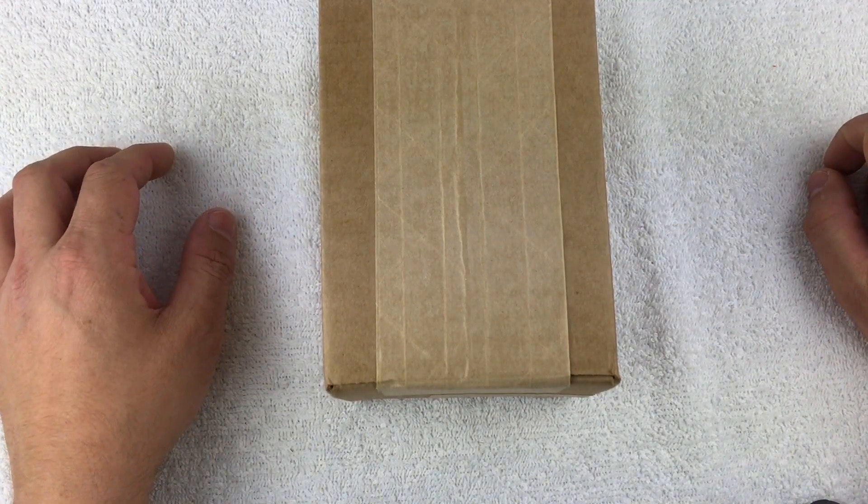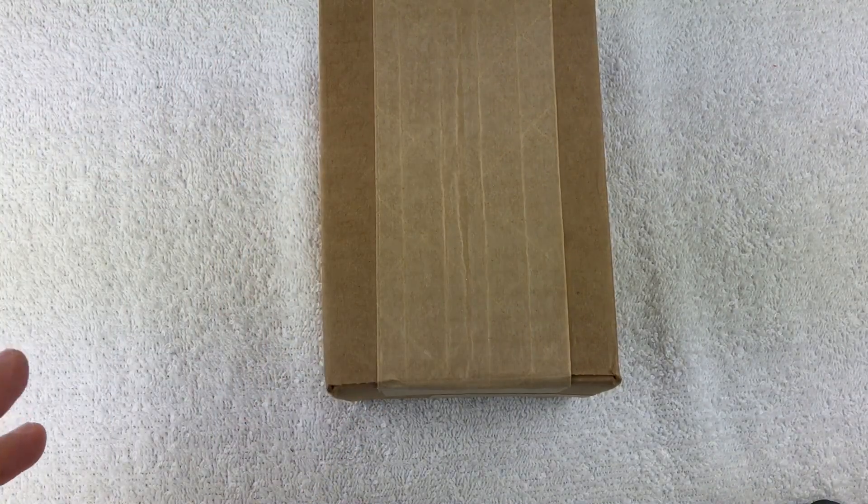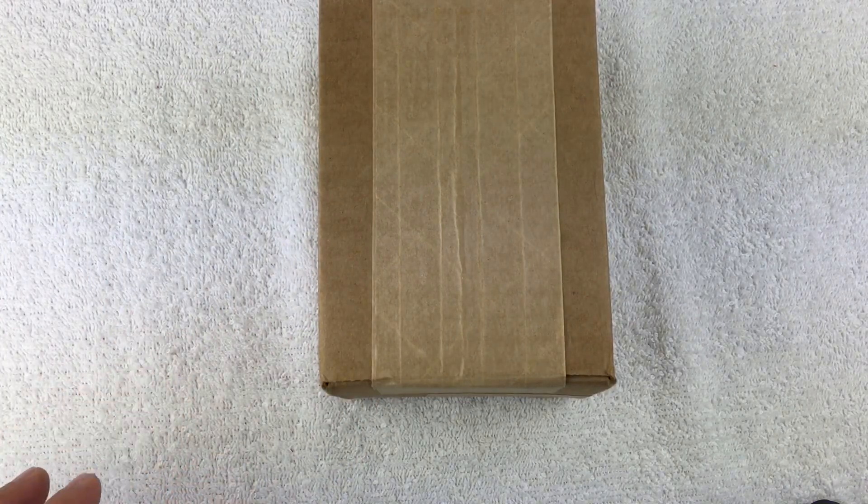Hello everyone, welcome back to another watch unboxing. Today we've got a quick box opening — this isn't a Watch Gang watch, this is one I actually bought off of Discount Watch Store.